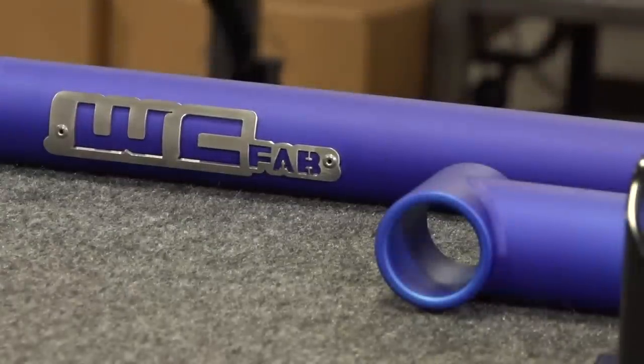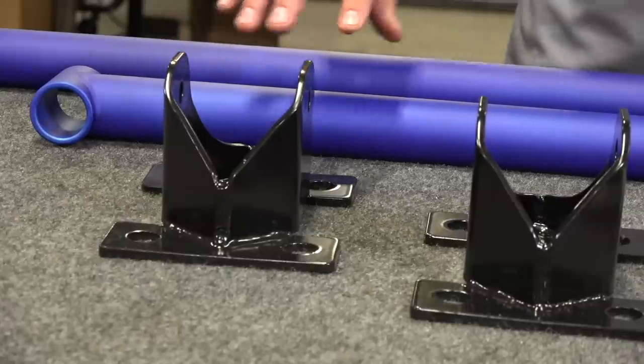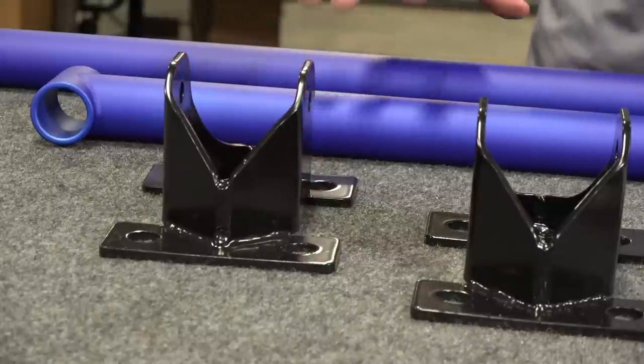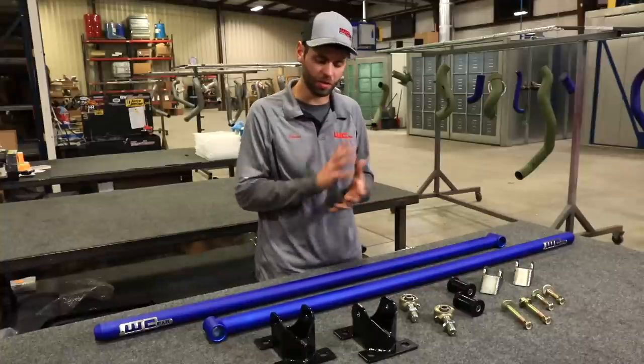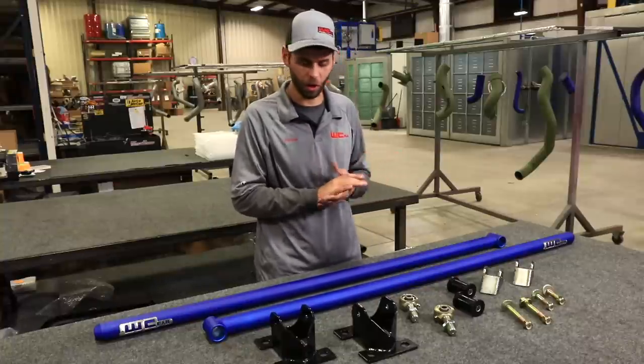At the axle point connection, we have a fabricated bolt-on bracket. For Duramax models, 2001 to 2019, it is bolt-on at the axle side — remove your U-bolt nuts, install the new bracket, install U-bolts, bolt-on and go.